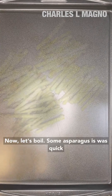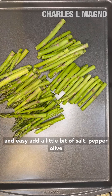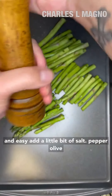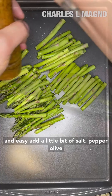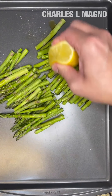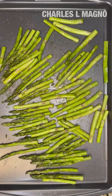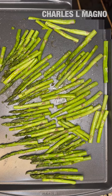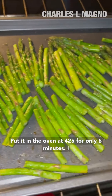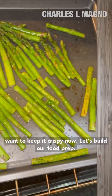Now let's broil some asparagus — this one's quick and easy. Add a little bit of salt, pepper, olive oil, and lemon juice. Put it in the oven at 425 for only five minutes. I want to keep it crispy.